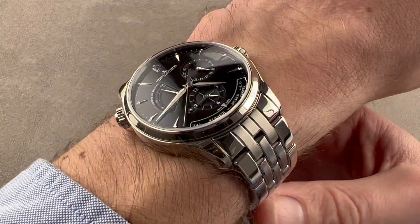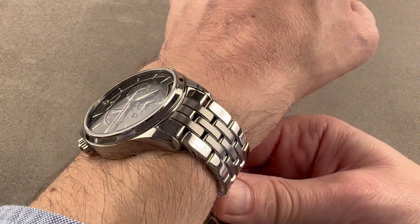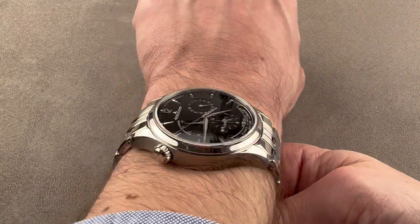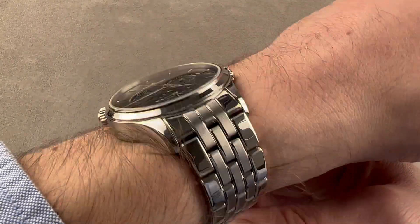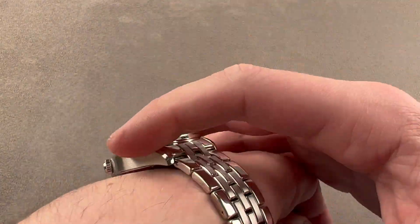Throwing it on my wrist, which is 16 centimeters in circumference, you can see it wears broad and flat. It's low enough with its sloped bezel that it will fit underneath a dress cuff, but with the end links stretching out across the wrist, I would say you want to wear it on a wrist of 14 centimeters circumference or larger. The timepiece has a wonderfully low profile — it's really somewhere between a dress watch and a sports watch, a category I like to describe as an all-arounder.